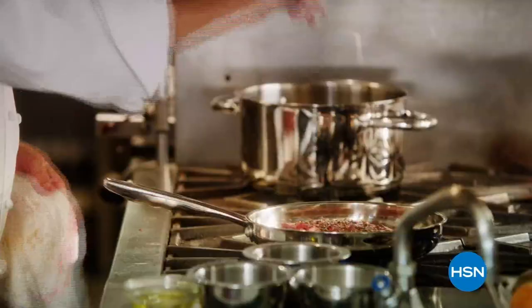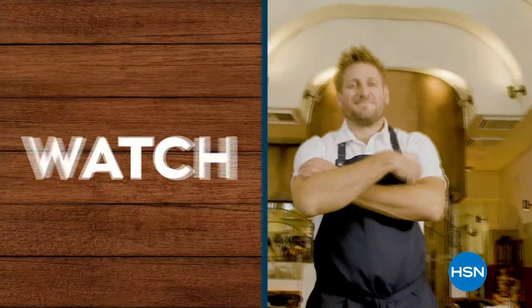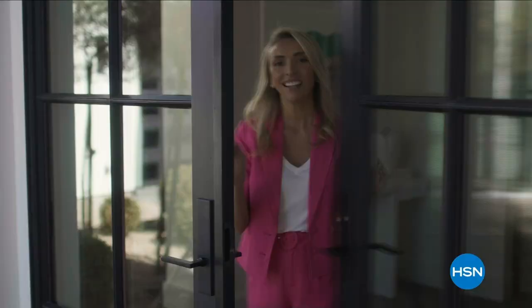Food is my obsession. Cooking is my life. At HSN.com, discover online cooking demonstrations to help you spice it up in the kitchen. Explore, watch, and shop all of our top chefs at HSN.com.